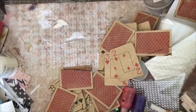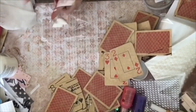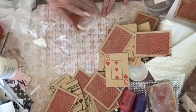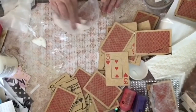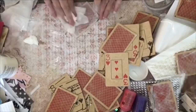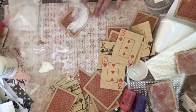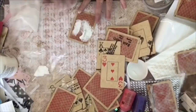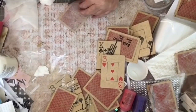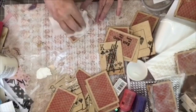The next step is to either use gesso or paint — in this case I'm using white paint. I put it on with my finger, then take a baby wipe because I don't want it to obscure the back of the card. You can still tell these are playing cards when I'm done. A little bit of white paint or gesso on top of the tissue paper gives you a surface you can write on if you choose to use these as journaling cards.